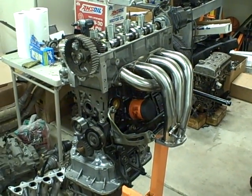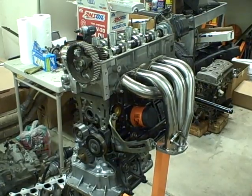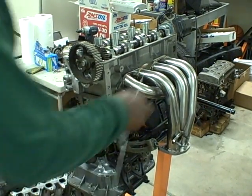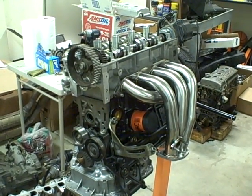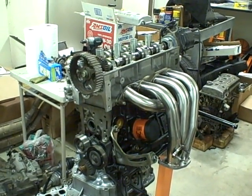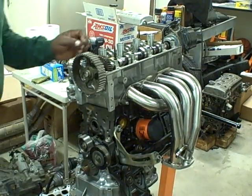Today we're going to do engine timing. I'm building this little engine — this is a Toyota Corolla 1.8 7A-FE engine — and I'm just going over the basic principle of how you set the timing.